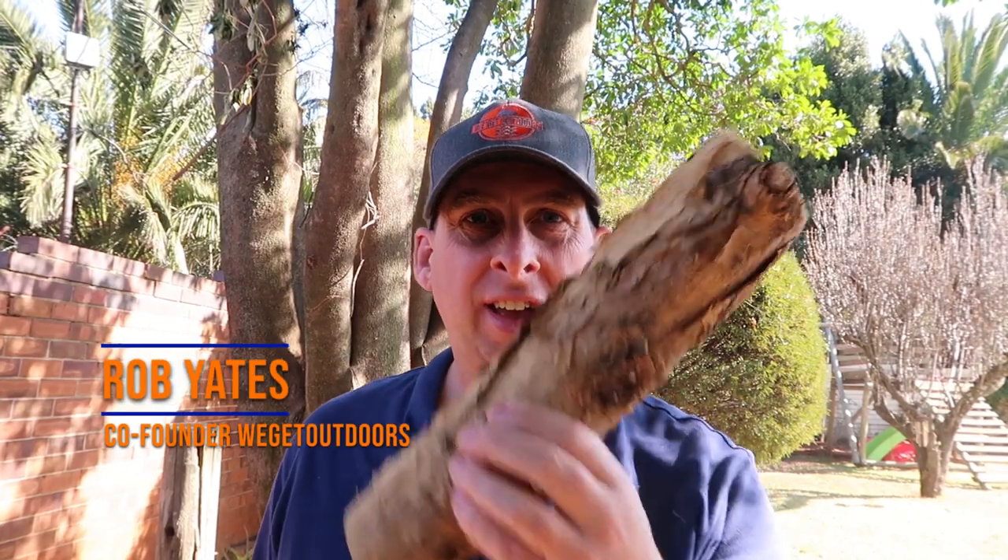Have you ever wondered how to take this and turn it into this — a wooden spoon? That's exactly what we're going to be talking about today.